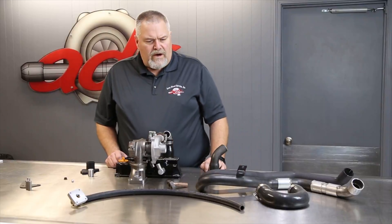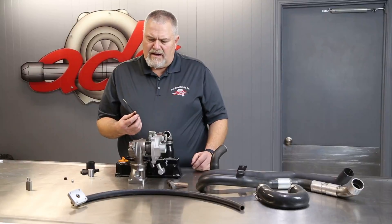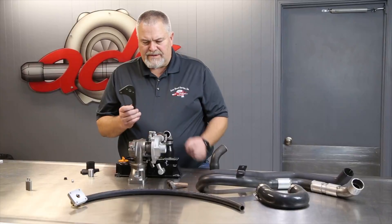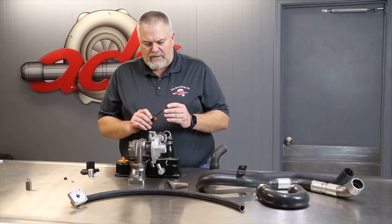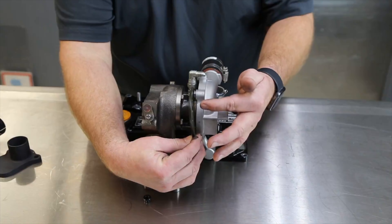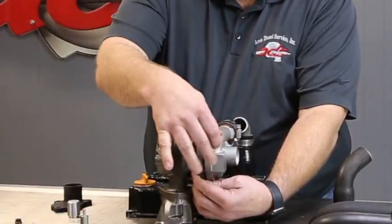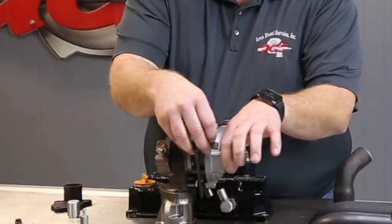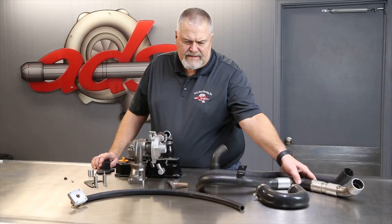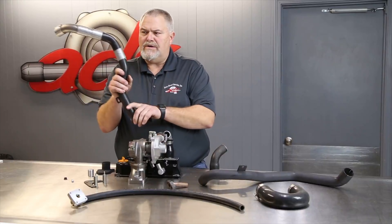We're waiting on the actuator, but meanwhile we have a solid model of it. Since we took all the data points off of the turbo, we were able to send the file out and have folks water jet a bracket — it will mount on here clamping the compressor housing with some standoff bolts, and then the actuator will sit out here and operate the flapper.